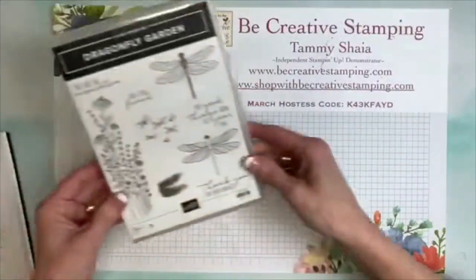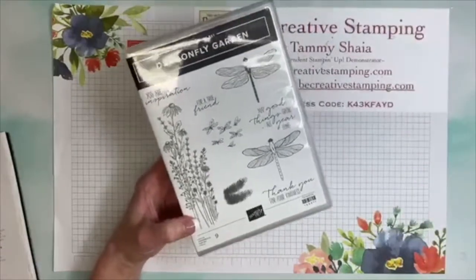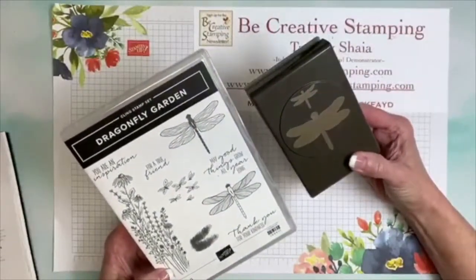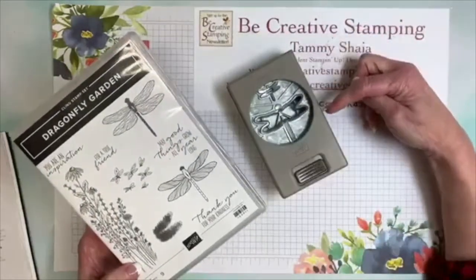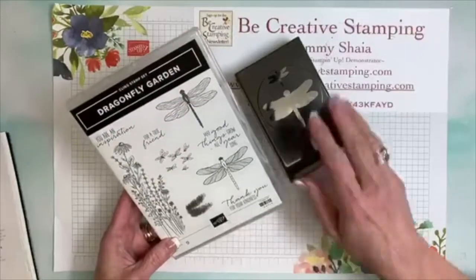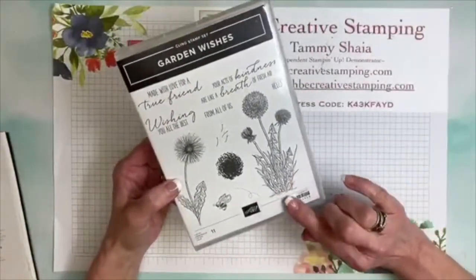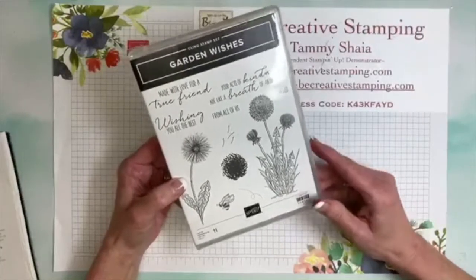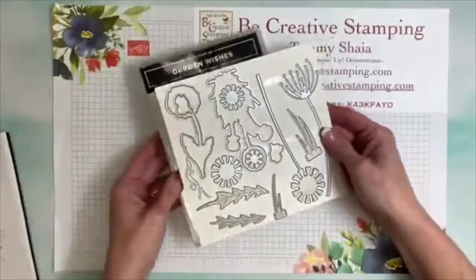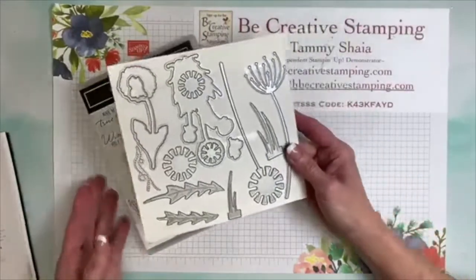The first stamp set I'm going to show you is Dragonfly Garden. With the Dragonfly Garden you can actually bundle and save 10%, and you'll get the stamp set and the dragonfly punch. The dragonfly punch has two different size dragonflies in it. That is the first stamp set. The second stamp set is called Garden Wishes — we'll get into more detail regarding this stamp set next week. I need to cut out the coordinating dies that go with this stamp set, so let me show you what they look like.